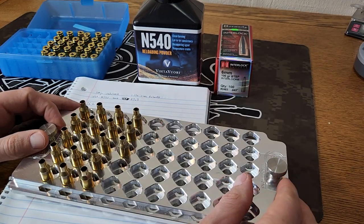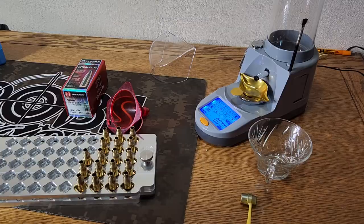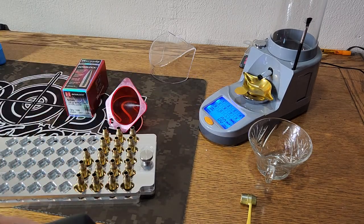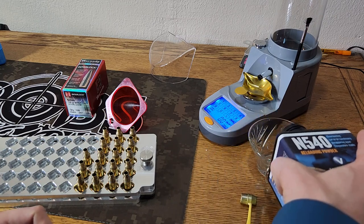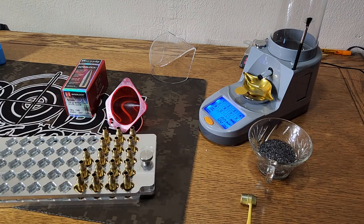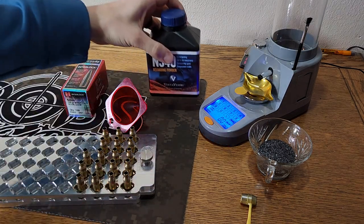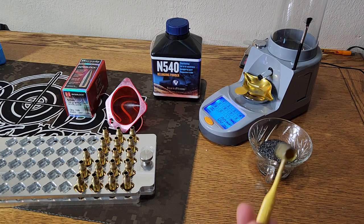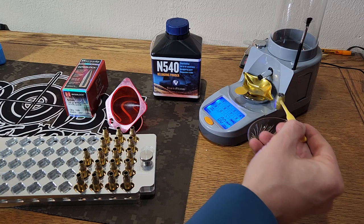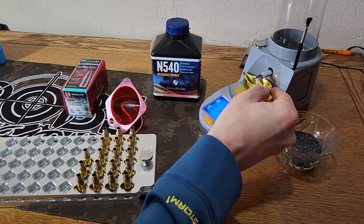What we need to do now is go ahead and measure out some powder. Like we talked about earlier, we're using N540 from Vihtavuori. Not going to take too much powder here. I'm just going to go ahead and hand weigh all these charges. I think I've showed this before on the channel — typically I just use one of the Lee scoops and go ahead and start weighing these out.